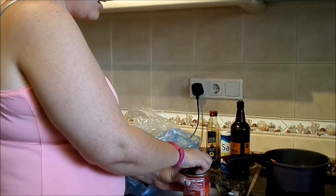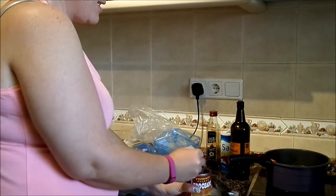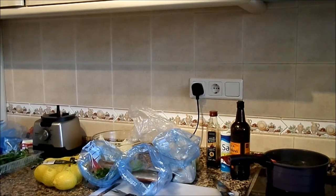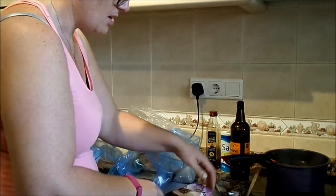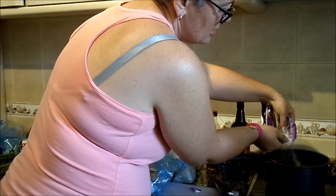And either passata, sieved tomatoes, or I've got here chopped tomatoes. I'm going to put some garlic in there as well. Because I'm batch cooking I'm going to use this frozen chopped garlic. Lots of garlic.